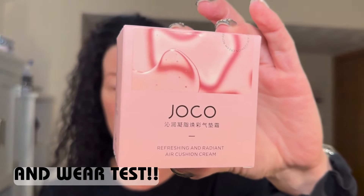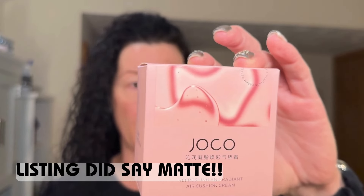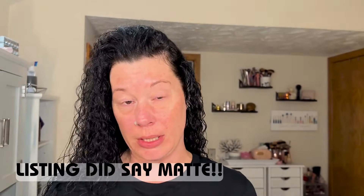This is just going to be first impressions of these products. First I'm going to try out what I think is pronounced JoCo — it's a refreshing and radiant air cushion cream. In the listing it said it was supposed to be a matte full coverage, but on the packaging it doesn't really say that. I'll have to check the listing to make sure I didn't pick something moisturizing, because I have extremely dry skin.